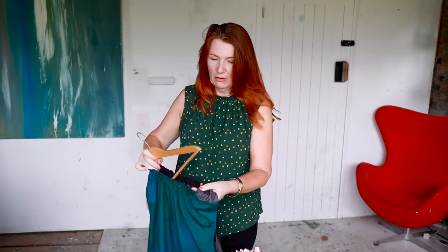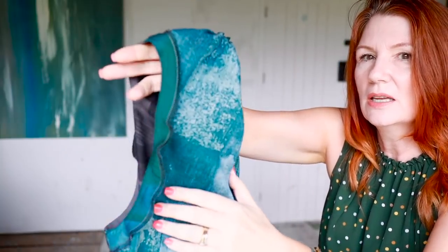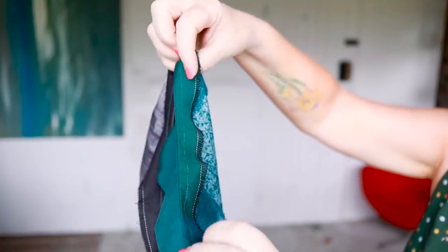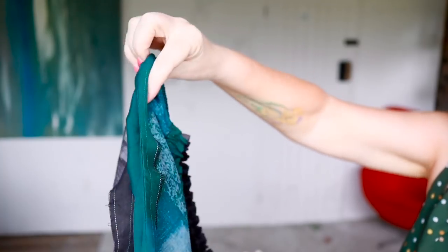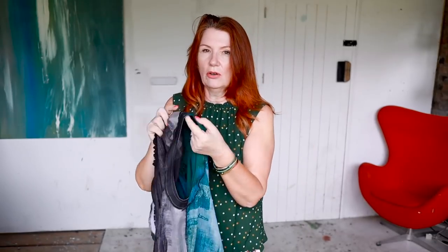I did the facings again on this one. You just understitch the facing and then stitch in the ditch on the shoulder seam and the underarm seam. The facing is loose but the understitching helps it stay inside, and when I've worn it the facings are not attempting to escape. The same goes for the other one — the facing is not poking out at all, which is really good.